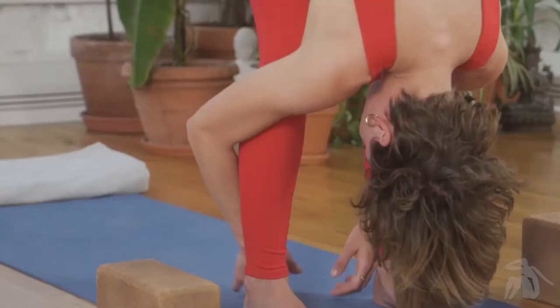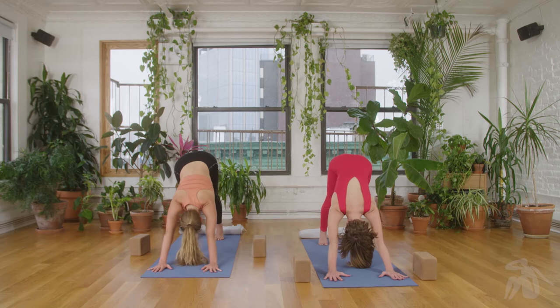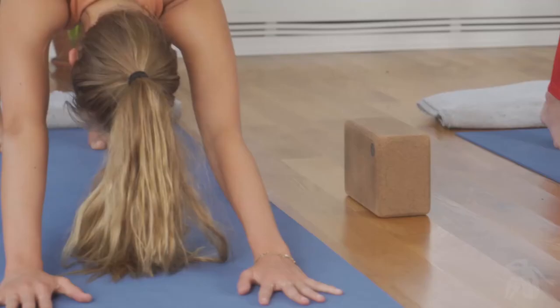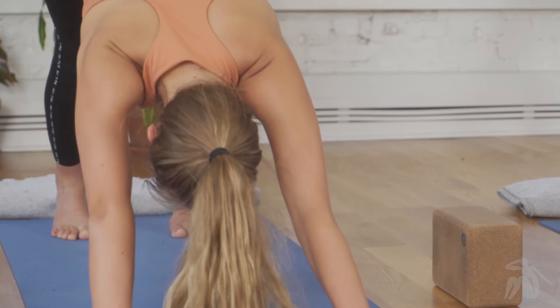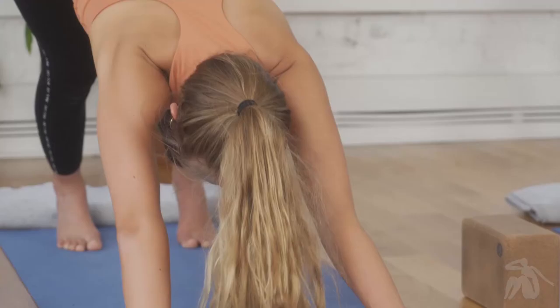From here, place your hands to the floor and step or hop yourself back into a downward facing dog. Everything we do in yoga has a particular measure, and we are precise about this measure because yoga is similar to baking — when you measure properly, your product comes out better, tastes better, looks better, and you're happier and healthier.